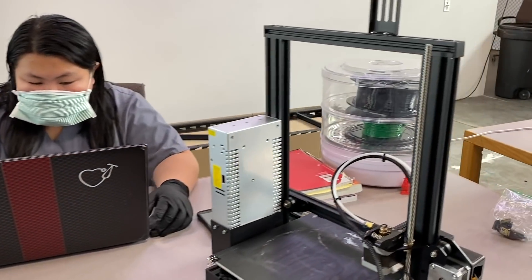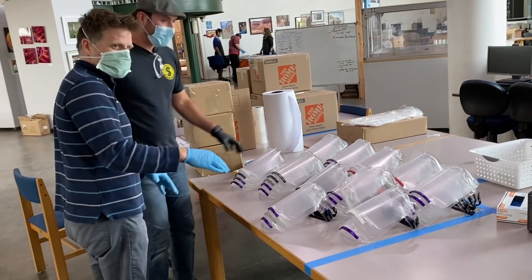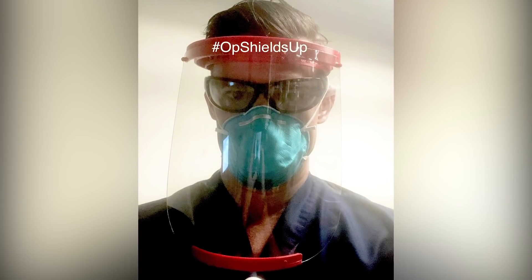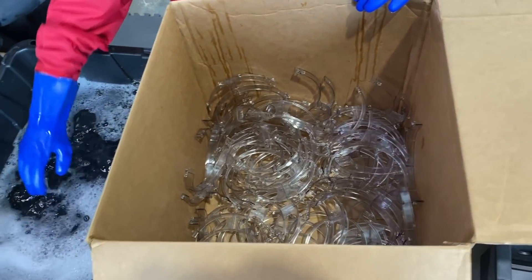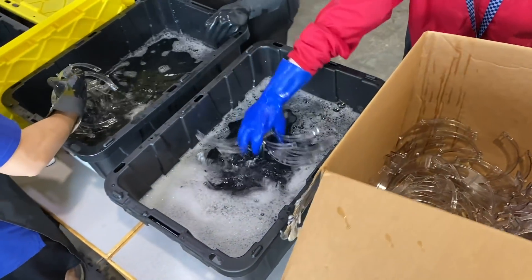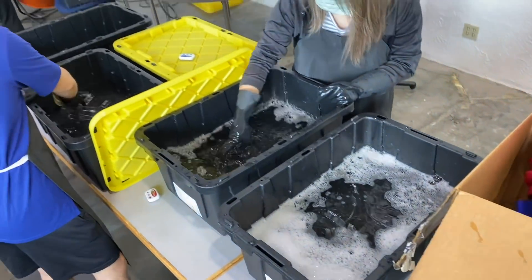The problem is 3D printing is a slow process, so we have to throw a lot of machines at it. We've got a lot of people handling all the logistics — getting the packaging together, the laser cutting done, getting our hashtag on there so we can get the word out. We take safety very seriously, so we start by disinfecting everything we get per CDC standards for high-level disinfection.